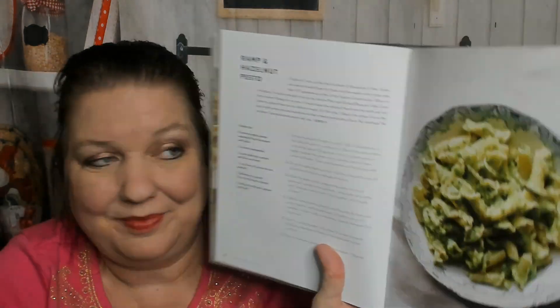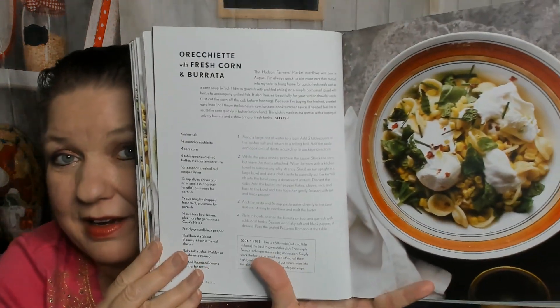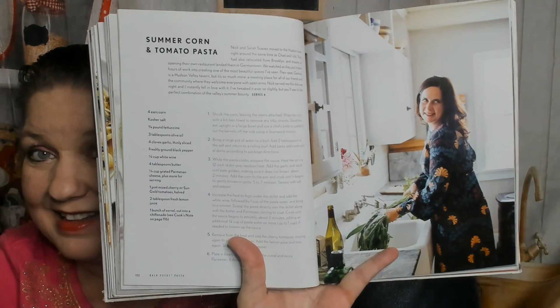Creamed Spinach Pasta - that sounds amazing. We're about halfway through the book now, in Hudson and the Valley. She'll explain at the top of the recipes what that means and why she was there. Ramp and Hazelnut Pesto, Tomato Salad Pasta, BLT Pasta, Orecchiette with Fresh Corn and Burrata - one of my favorite ways to serve pasta in summer. Pesto alla Trapanese, Summer Corn and Tomato Pasta - and there's our author!